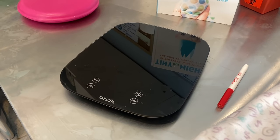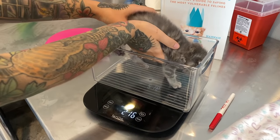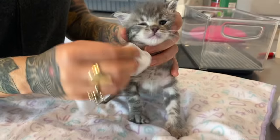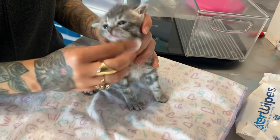After the kitten eats, you'll want to weigh her. I use a food scale with a small box on top. Weigh the kitten in grams and write down the weight at every feeding so you can track her progress. Before you put her back in her bed, make sure you wipe her face with a gentle baby wipe to keep her clean.